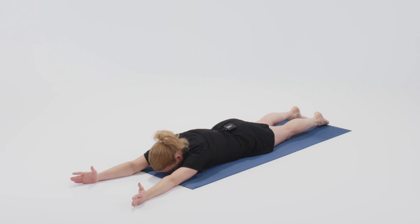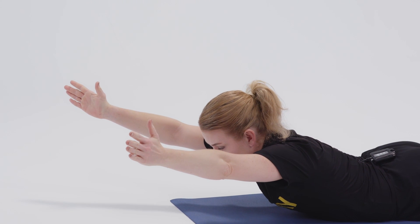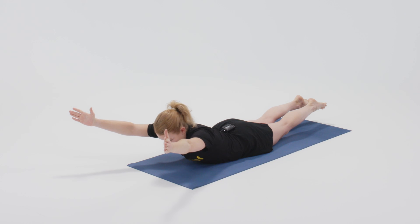On an inhale, lift everything off the ground, bringing the arms into a V, pressing through the balls of the feet, back of the neck is long, still breathing.